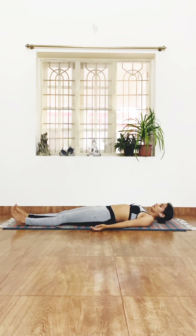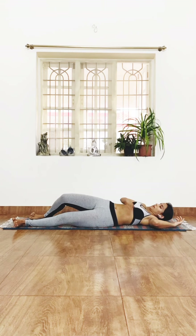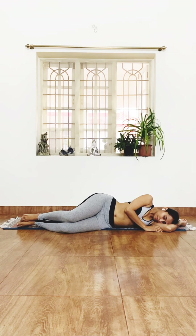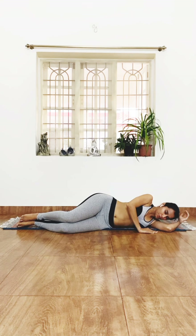Take a deep breath in and exhale. Take another deep breath in and exhale. Turn toward one side, use your hand as a pillow, press into the ground, and come up to sitting.